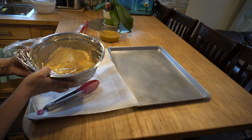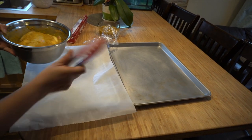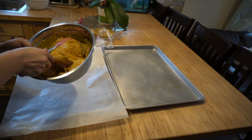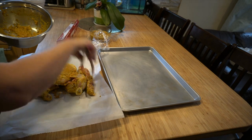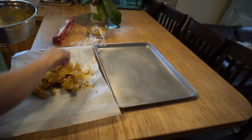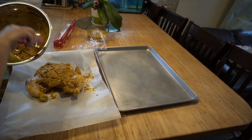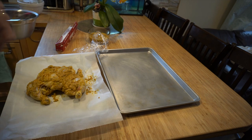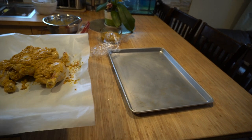We're gonna put it in our baking pan with parchment paper so it's easy to clean. I'll add the sauce on top. We're gonna put it in the oven for 1 hour and 20 minutes. Halfway through, you have to turn it to the other side.